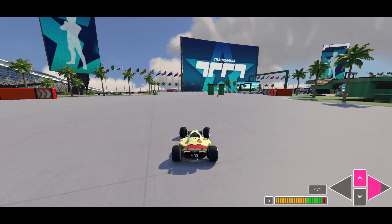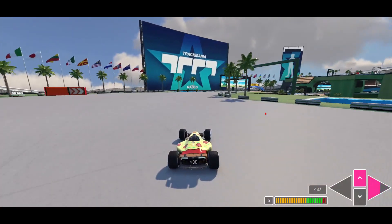Technically, it's faster to go in between these two pillars, but it's not needed at all for the author medal.